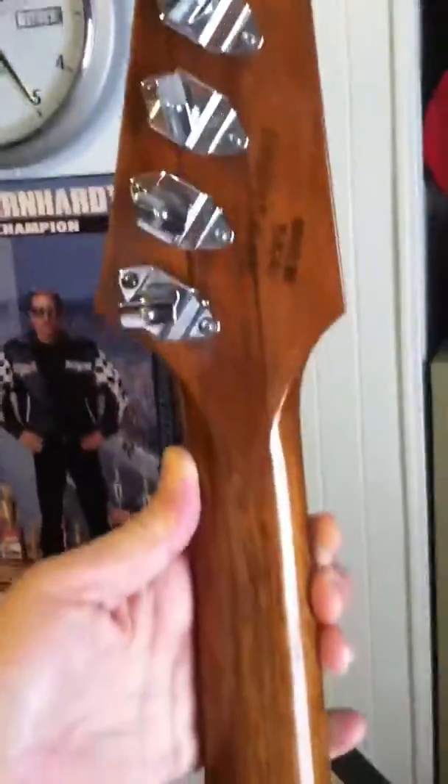Let's see if I can get a picture of the back of the neck real quick, get it in the light, all the way down the back of the neck. Of course you got the sunburst finish that comes all the way around the back. It's a neck through body, it's never been repaired or anything.